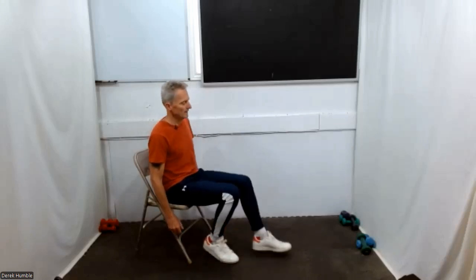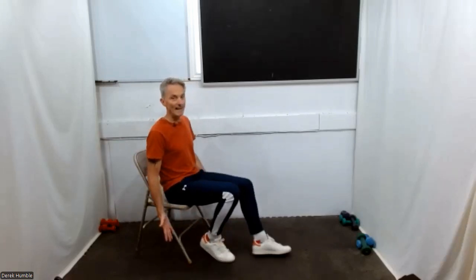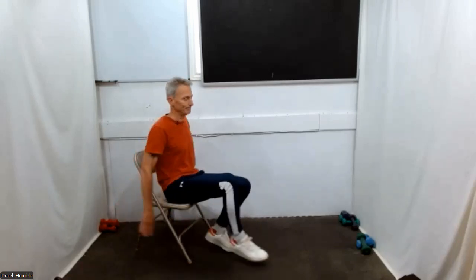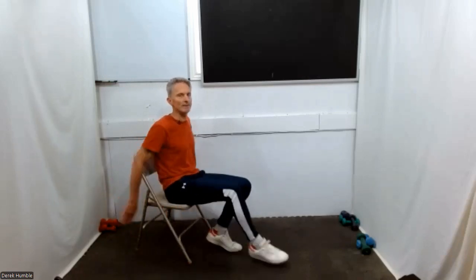Do some toe taps to the front. Drop your arms down and hang. Bring those toes down — try and keep your heels lifted if you can. Hands going to push forward. Check your posture. Swing your hands around so they face the back and push back — your leg goes forward and your toe taps. Try and push back just a little bit more. More effort pushing back.